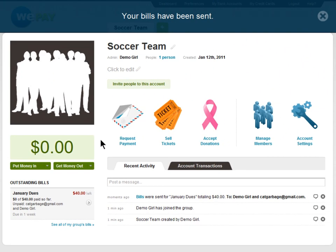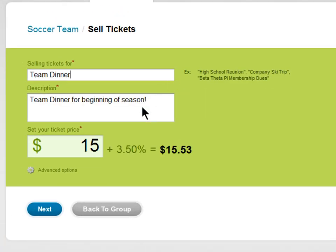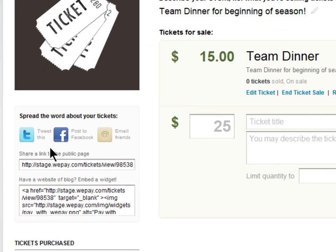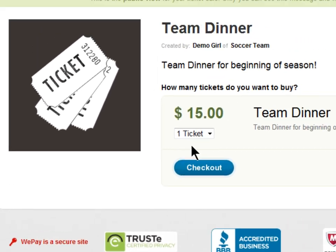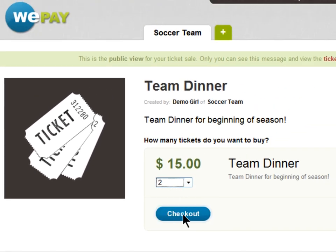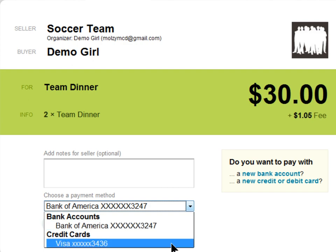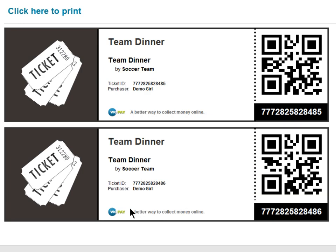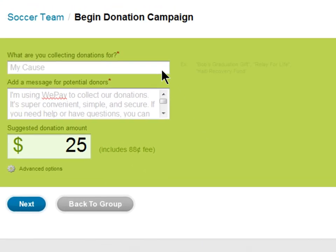But you can do more with WePay than just request money owed to you. You can sell tickets by creating an event, and then you can share it on Twitter and Facebook, or you can just email the link for your friends to buy tickets. Tickets can be purchased from here, and guests can simply make payment from their bank account or credit card. Each ticket will have its own unique ID once they're printed, and you can print out a guest list of who's purchased tickets.